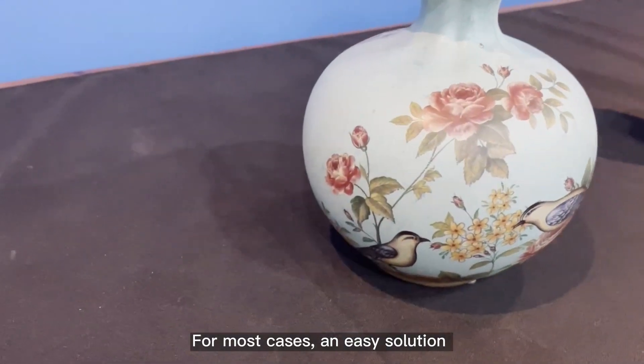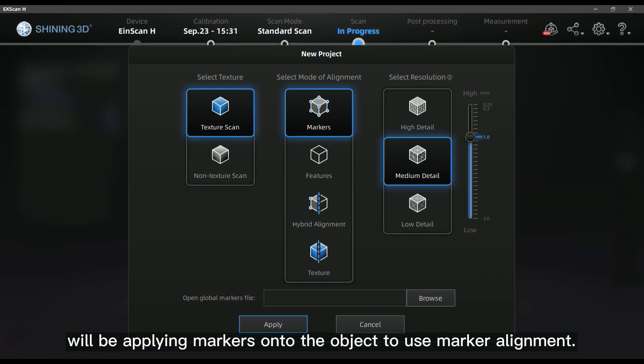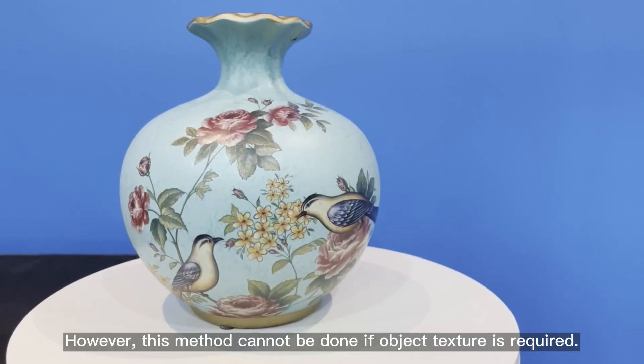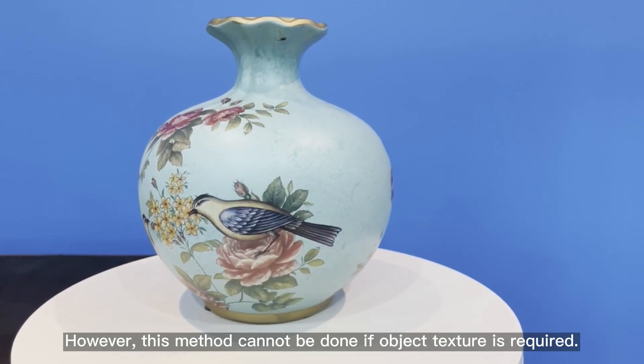For most cases, an easy solution will be applying markers onto the object to use marker alignment. However, this method cannot be done if object texture is required.